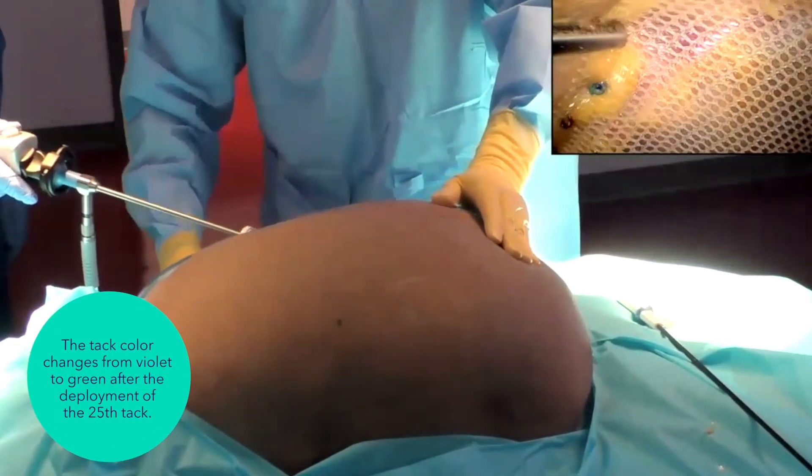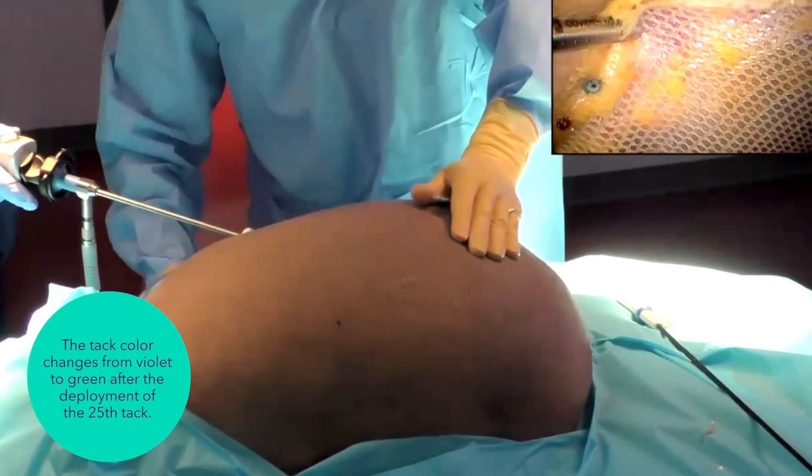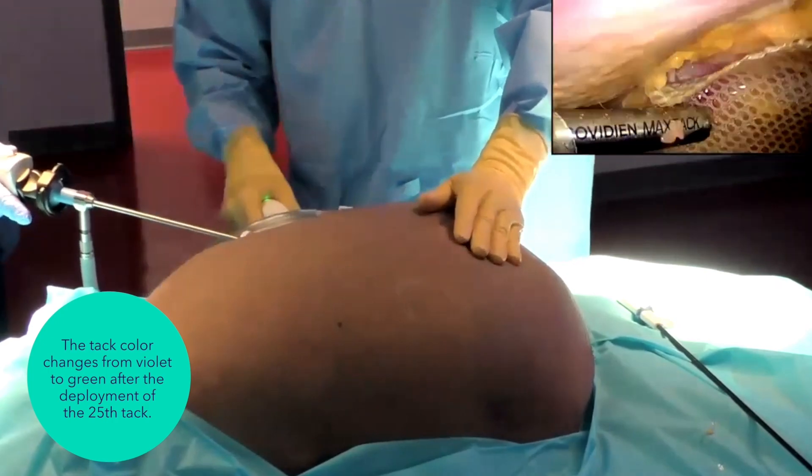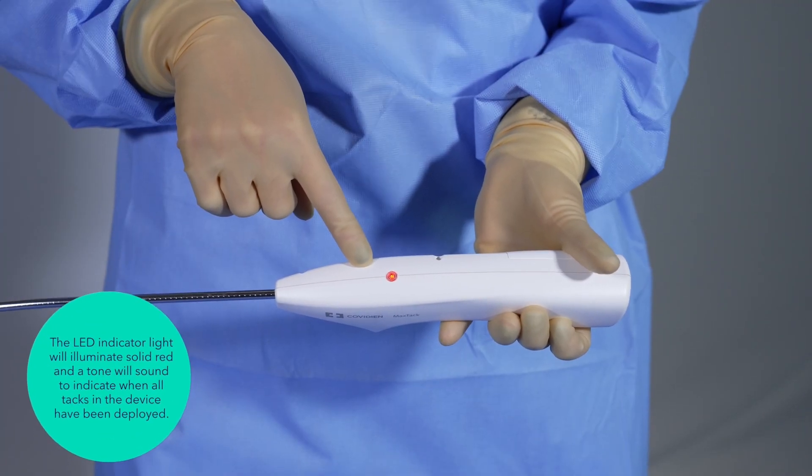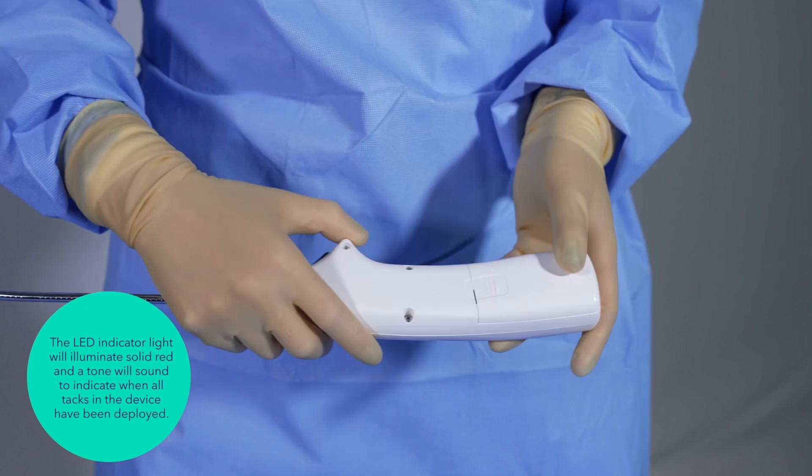Following the deployment of the 25th tack, the tack color changes from violet to green as an indicator of low tack count. Following the deployment of the 30th tack, the LED illuminates solid red and the device emits a tone to indicate the device is no longer functional. The device should be removed and discarded.